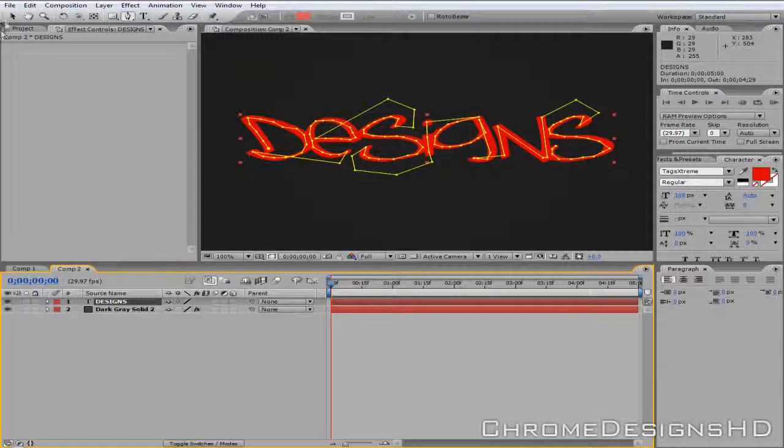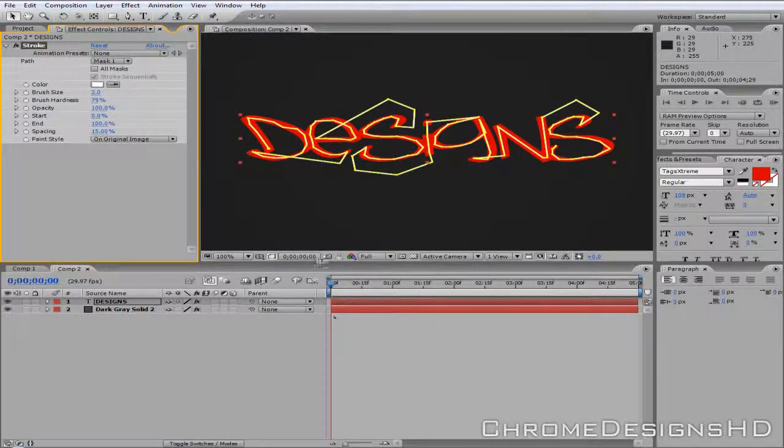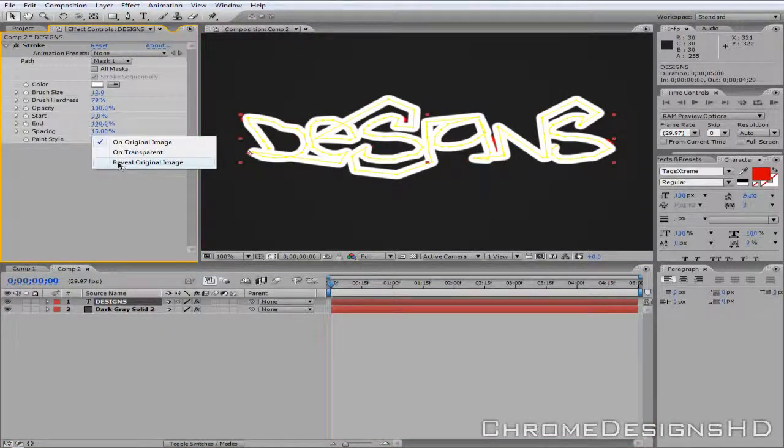To deselect, go to the select pointer tool. Then on that layer, go to Effect, Generate, and generate a Stroke. You want to increase the brush size until it pretty much fills the majority of the red. I've got it at 11.4. There are some small red gaps, but that's not a bother as long as they're minuscule. Then when you've got the stroke, change the paint style to Reveal Original Image.